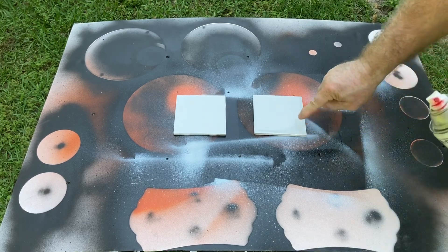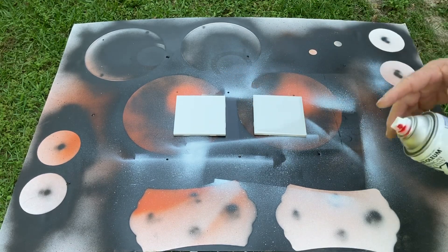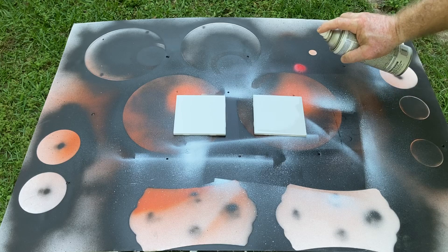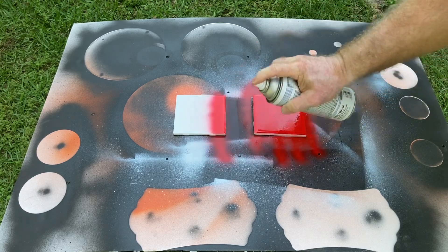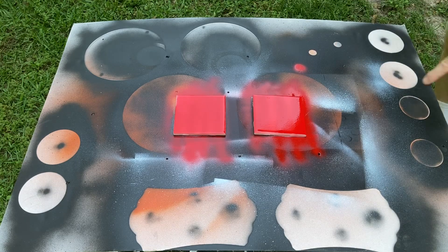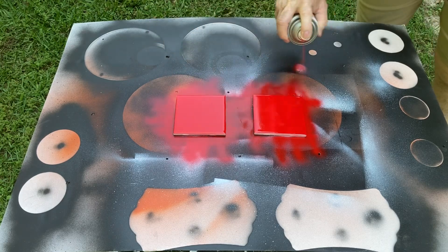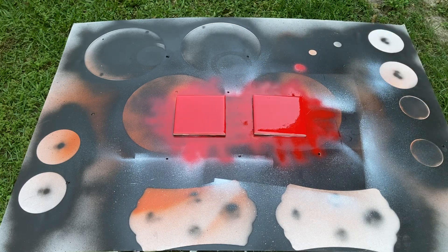We're going to spray coming this way first and then turn and go in this direction. To begin with, we're going to start right here and make sure that it flows, then start over here. I'm going to go ahead and spray this one, then turn. You can see some light spots in there. I'm going to let that dry now for about an hour and then go ahead and put the black on top of it.